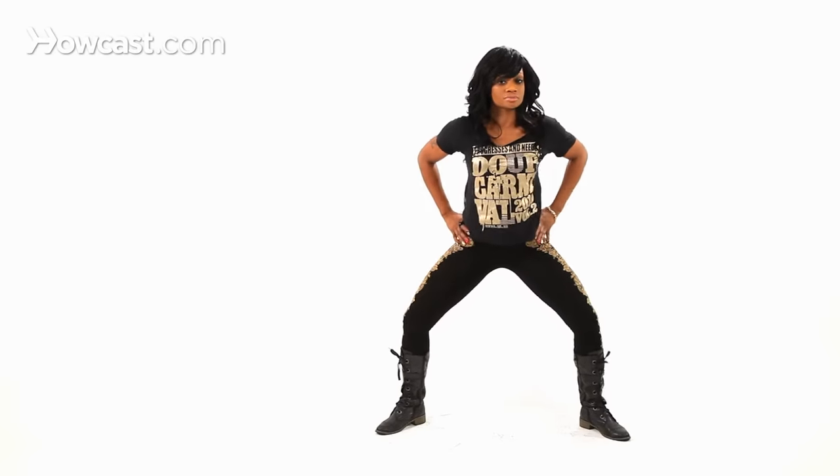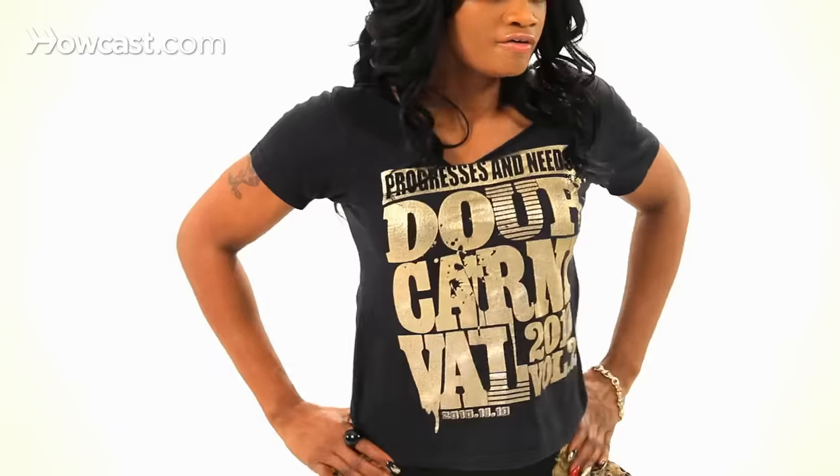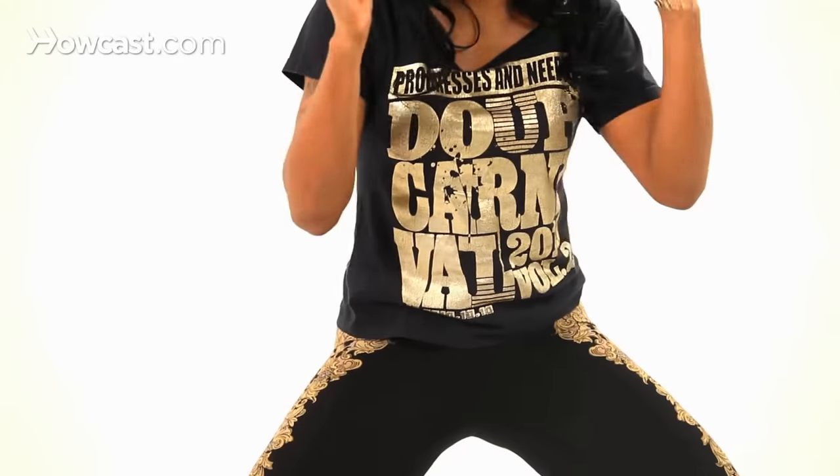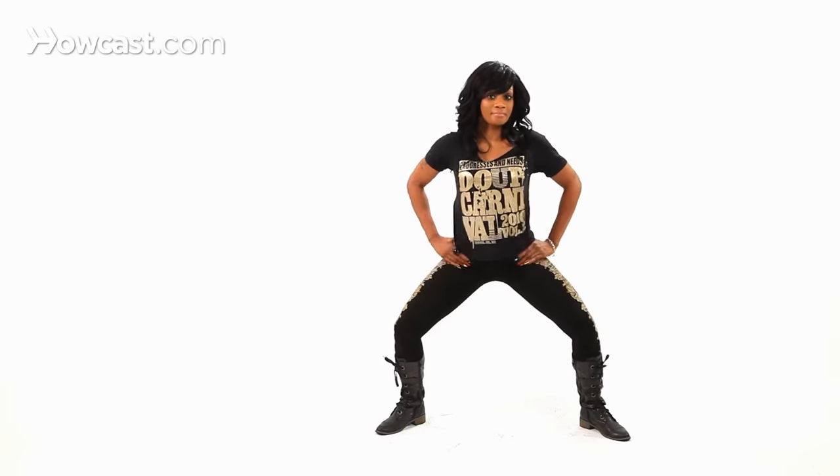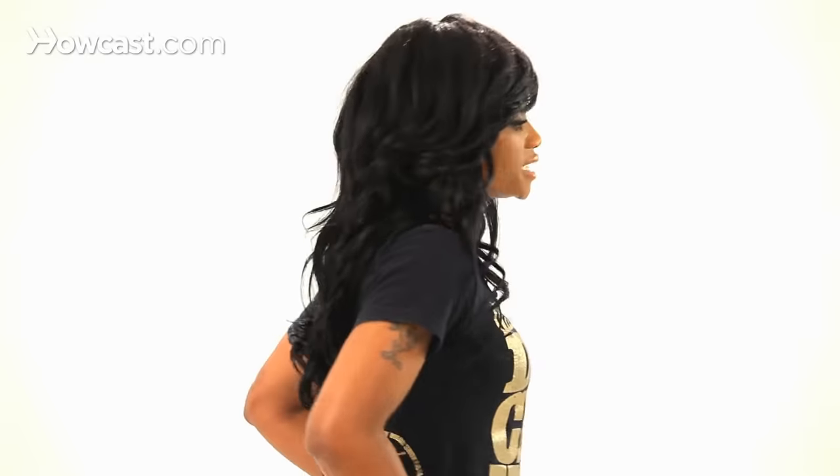So try it again. Forward — use your thumbs, forward, forward, forward. Back — use your fingers to pull, back, back, back. So I'm going to give you the forward action.